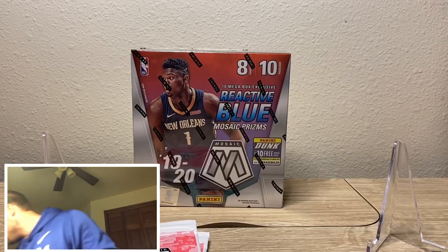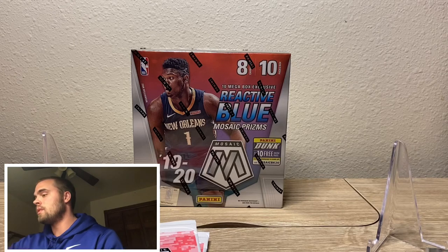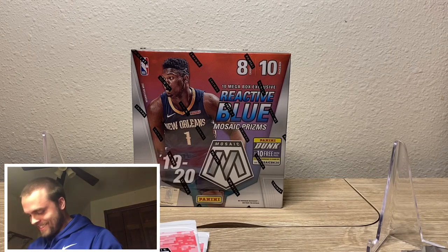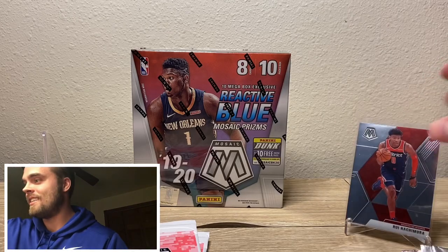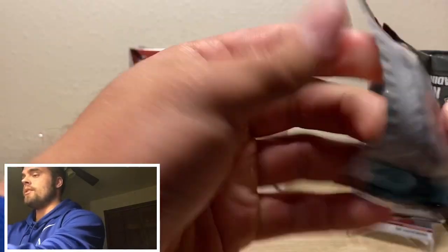Where are my sleeves? Might as well sleeve them up real quick. Rui Hachimura. Hope I'm saying that right. How's he doing? He's a good Gonzaga Bulldog.